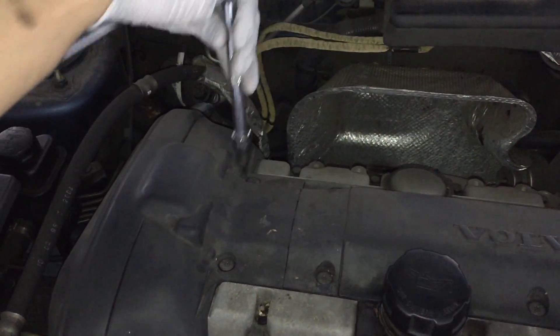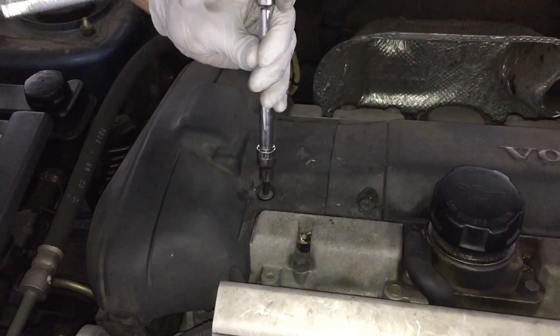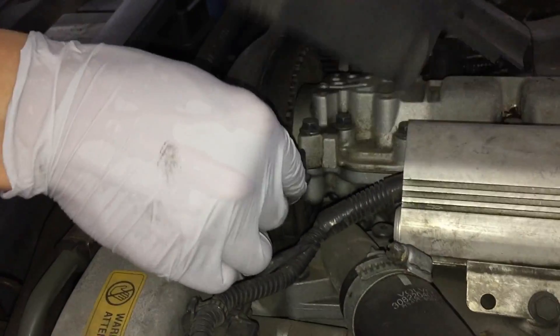Then take your Torx 30 socket and take these two bolts off to remove this cover. Once you get those unscrewed, there are just two clips that hold it in, one on each side. Take those off and you can get the cover off.